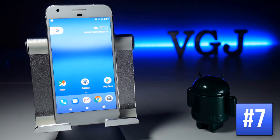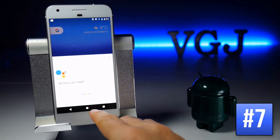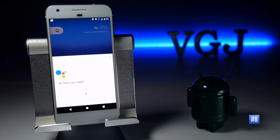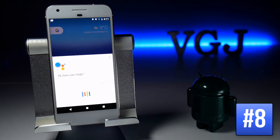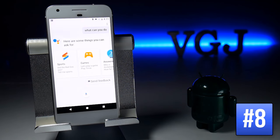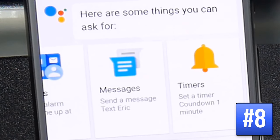If you enable Google Assistant on your device, you can launch it by tapping and holding the home button. To find out what it can do, tap on the microphone button and ask 'What can you do?' You can say things like 'Did the Red Sox win?' or 'Tell me sports news.' Swipe to see more options and give it a try.